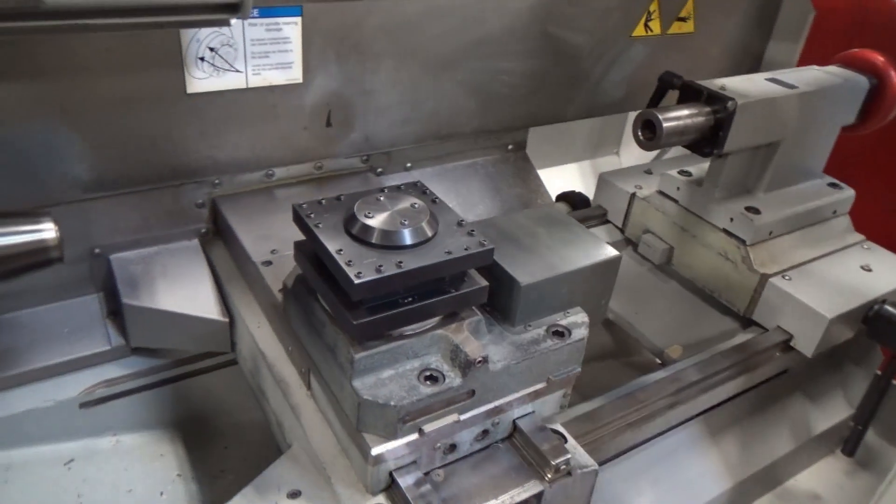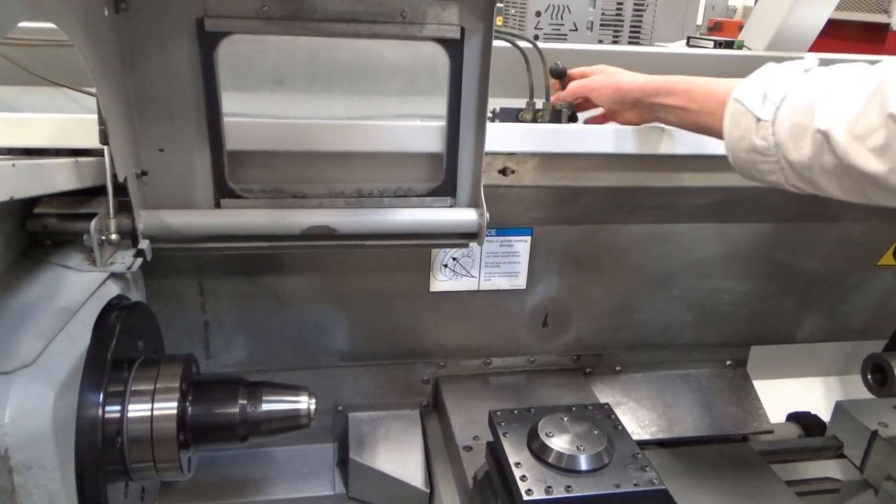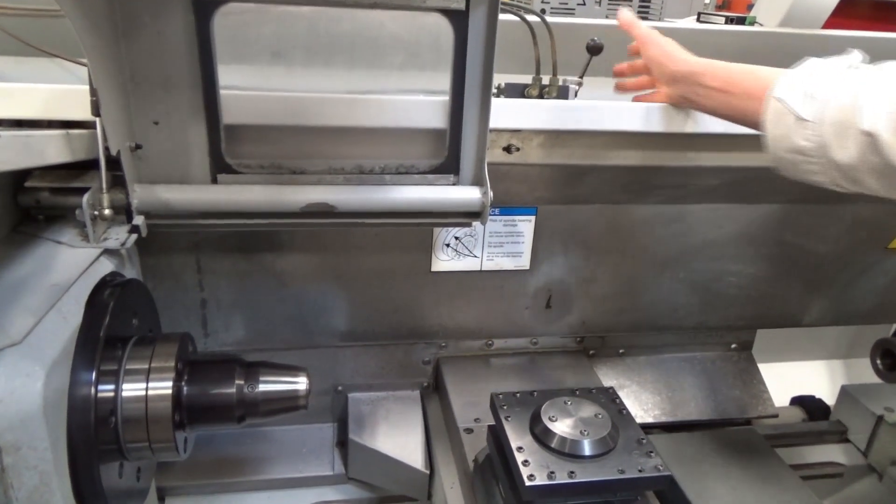We've got chucked and un-chucked here. This is the add-on for the collet changer. It's just pneumatic — it's not electrically interlocked, it's just a manual collet chuck. Works nice.